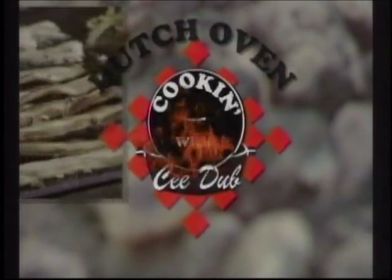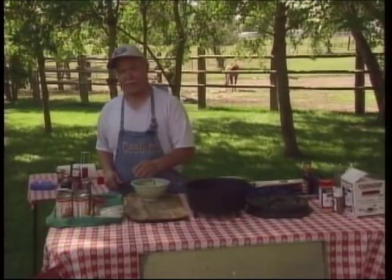It's time for Dutch Oven Cookin' with C-Dub, here's your host C.W. Butch Welch. Welcome back. To go along with our chicken and ribs, we're going to do baked beans — what we call no-name creek baked beans.